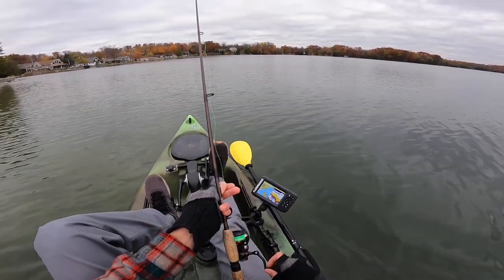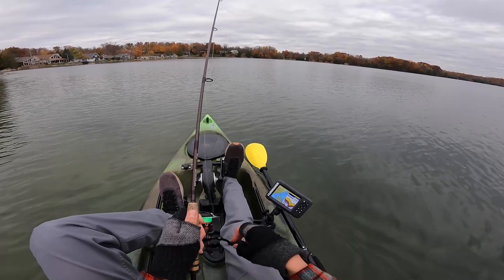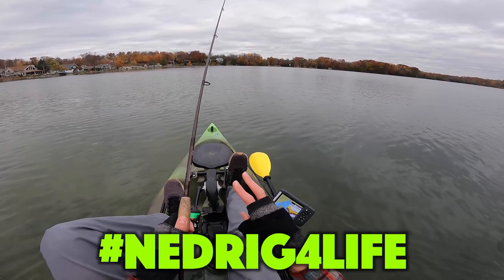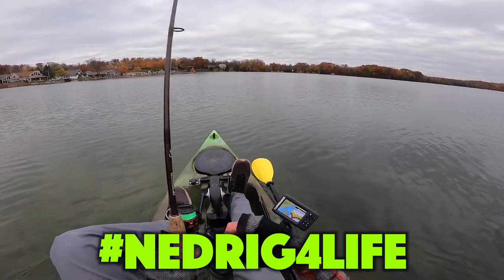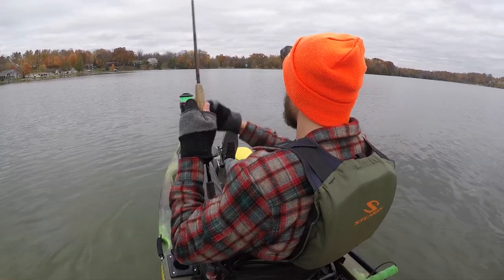I want to make something clear — I'm not going to be able to get to every single tip I've got because I've got a lot of tips with regards to Ned Rigs. But one thing you can do if you want to learn more is just click that hashtag Ned Rig for life right below the video. First cast.